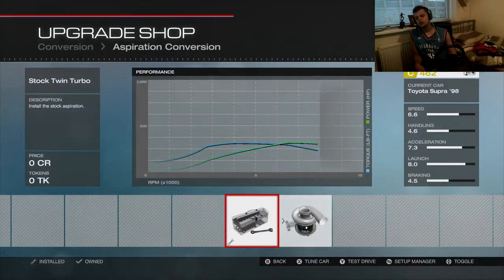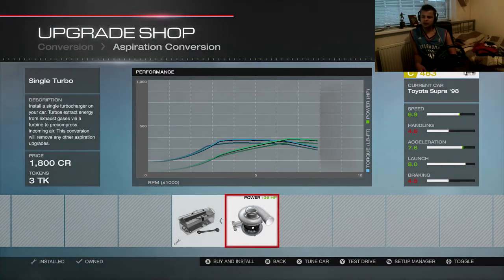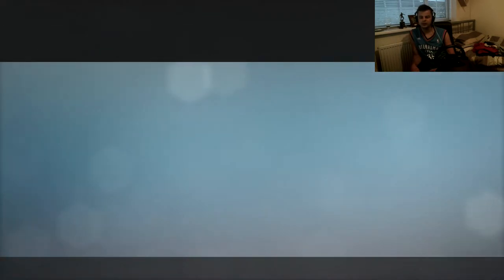If I don't want the stock twin turbo, I just want a single turbo. I have used single turbos in these builds, but I'm just going to stick with the stock twin turbo. It works best with the engine, so I don't see the point of changing it.